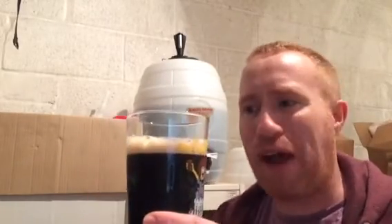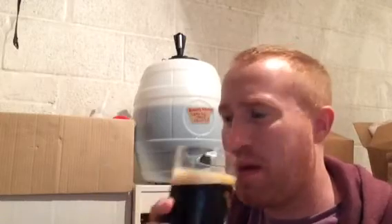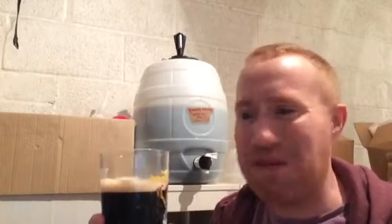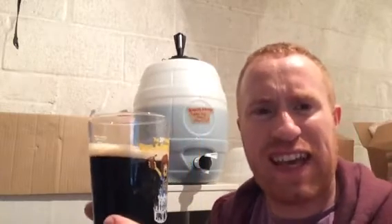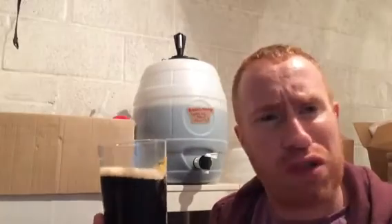The first thing you get is big toffee notes, there's caramel, roasted malt, and toffee. There are big raisin notes as well. This has actually turned out very, very well. For being a Wilkinson's kit — I think the kit is about 10 pounds — adding the molasses and beer enhancer has really started to bring out some of the malts. I love the thyme caramel, the toffee-ness, and the roasted malts.